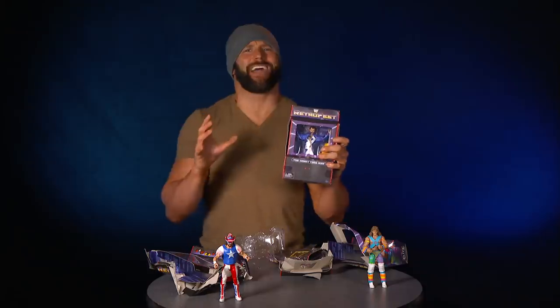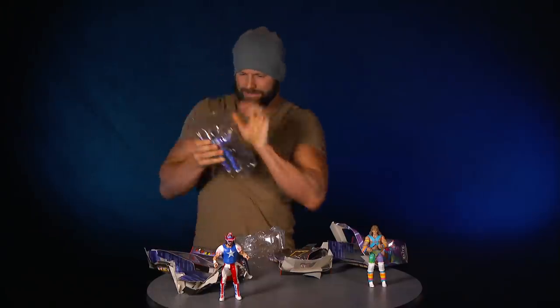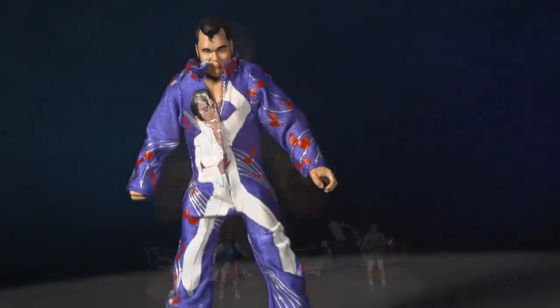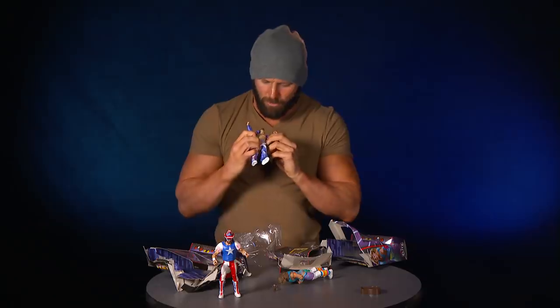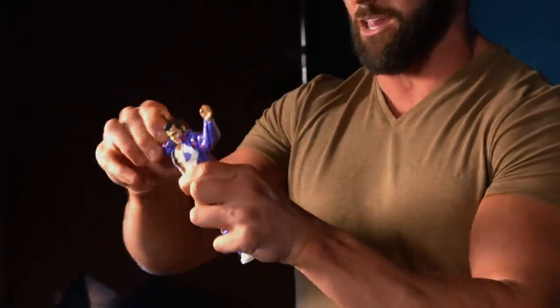Each of these figures celebrates the early 90s in a retro look. And up next is the Honky Tonk Man. You gotta be careful with this guitar here. This figure is sick. He's got long sideburns and his hair is slicked back. He's got the breakable guitar. This jumpsuit is removable — he's got the blue tights underneath. I like to keep all my accessories on the figure. He can pose, do the shake, rattle, and roll, do the little dancing. I love all these figures.